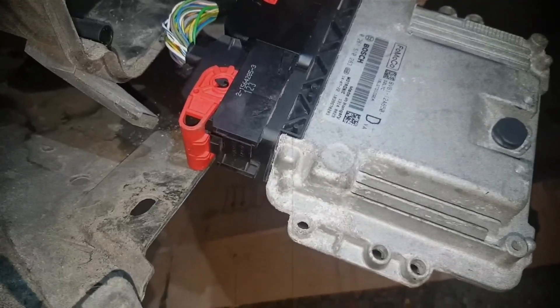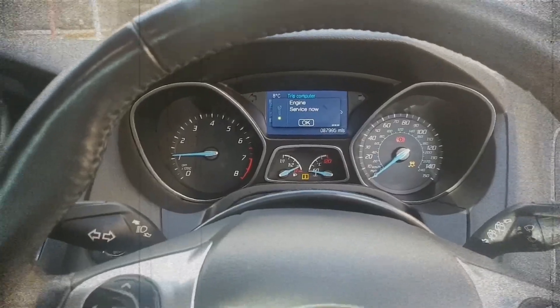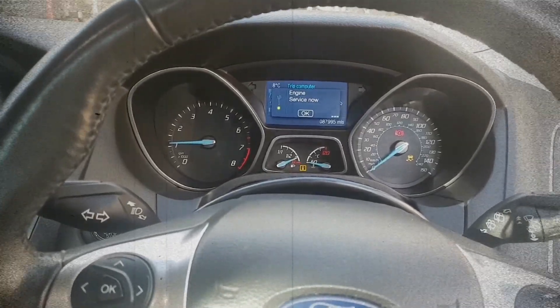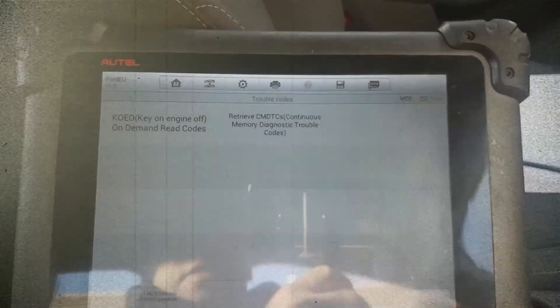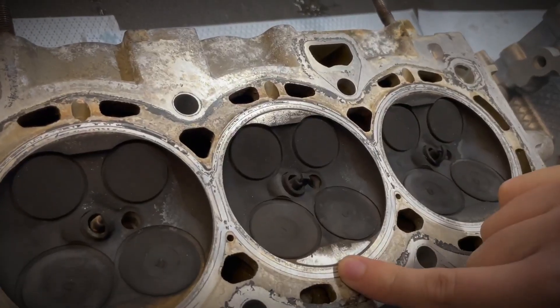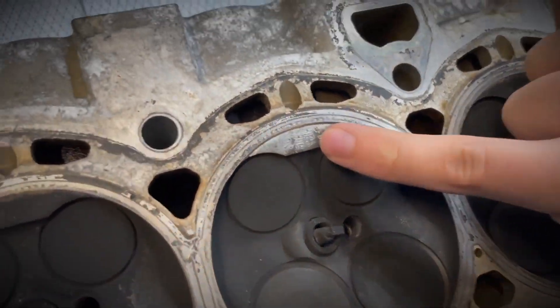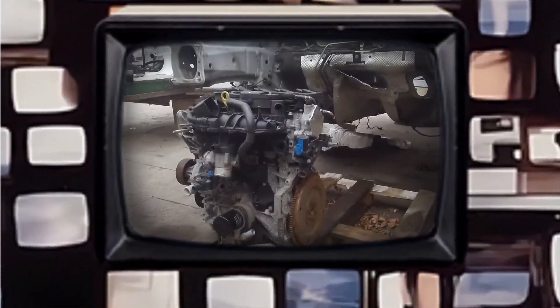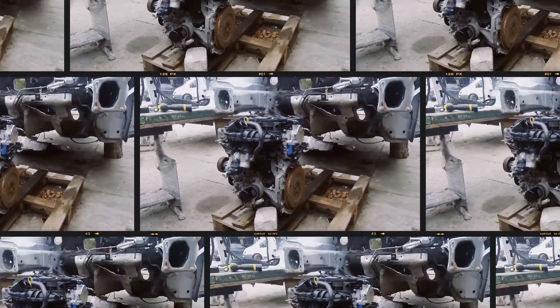Because the 1.6 EcoBoost is heavily dependent on electronics, failures in sensors or the ECU are not unusual. Warning lights, limp mode, or misfires may occur, often requiring professional diagnostics. As with most direct injection engines, carbon deposits build up on intake valves over time, reducing airflow and performance — walnut blasting or chemical cleaning is often needed to restore efficiency.